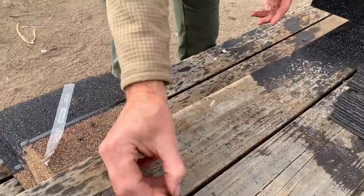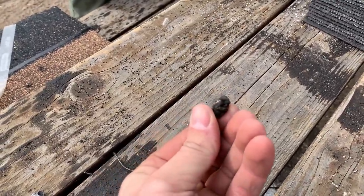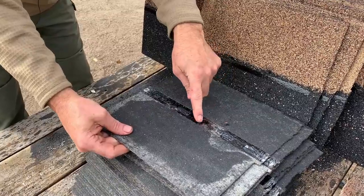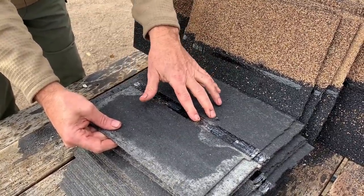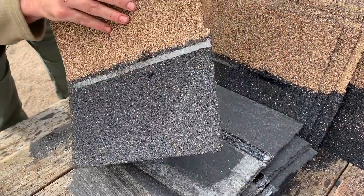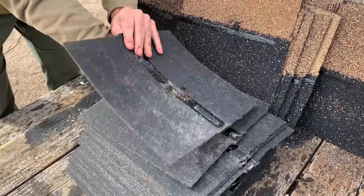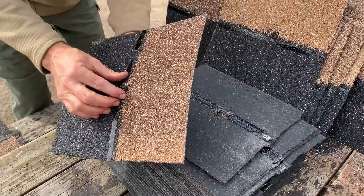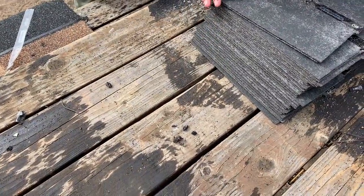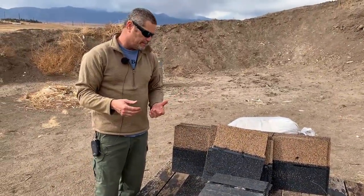The EP round is designed to break up a little more. This is the EP round — it did break up as designed. There's one piece of it, and a third piece here. There's our main chunk — looks like a bunch of tar — and here is the third piece. So those went about twice as far as the 9mm and the 22.